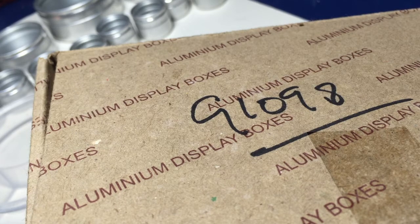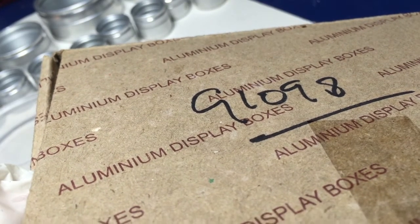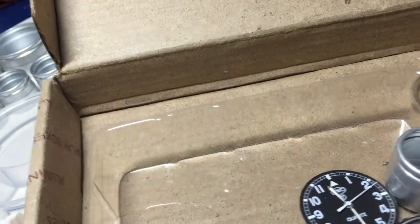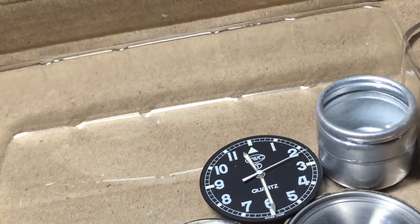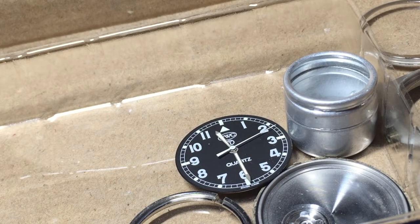Starred items included things like binoculars and watches, so we had a thing called a G1098 watch. Inside the box I've got an example of just the sort of thing I used to have to account for. I've already dismantled the watch — let me zoom in on that.